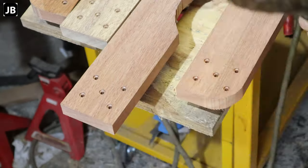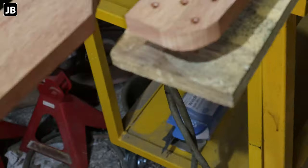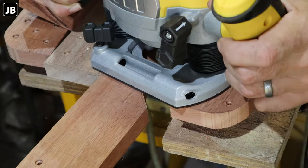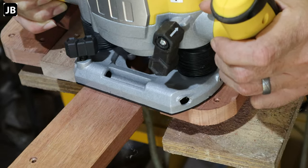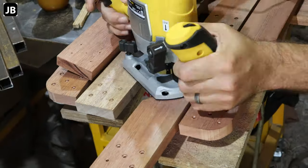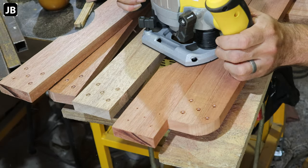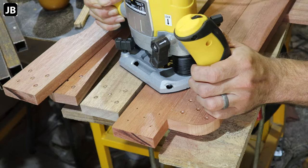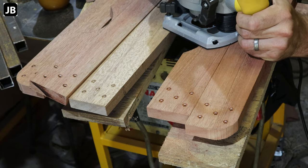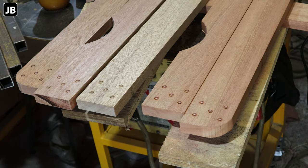Now we've got the router in. I set it up with a straight cut bit so we can smooth out the end cuts where the end pockets are. I swung it by and got a good straight edge on it. Make sure you run on the right side and cut in the right direction, otherwise the board will kick or grab and you'll make a massive mess of it. Go slow — if you think you're going slow enough, go a bit slower. It's always time to remake a board a second time.